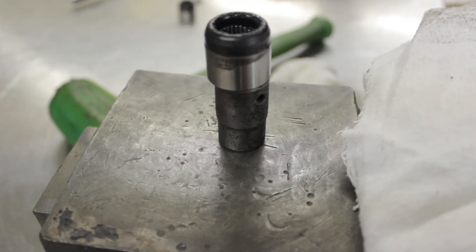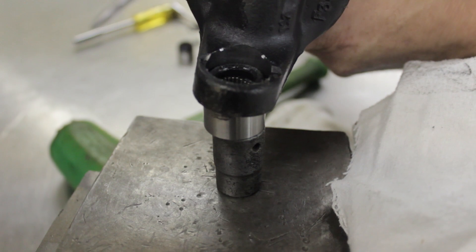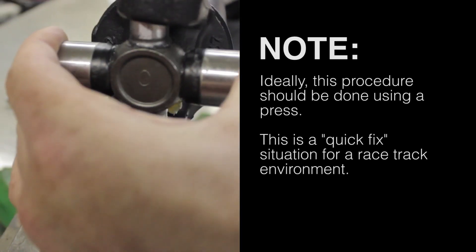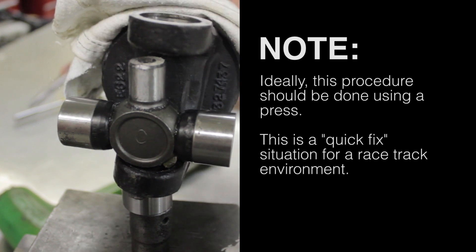Using a solid piece of metal stock that is slightly smaller than the outer diameter of the cap being installed, place on a solid work surface. Install the cross-joint, paying attention to the location of the grease zerk — you want it pointing outward.